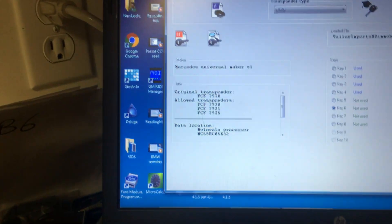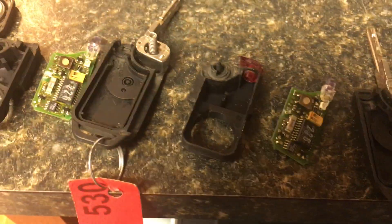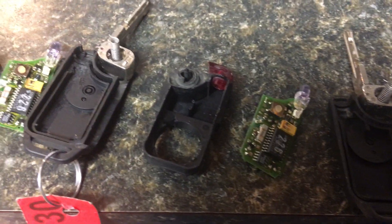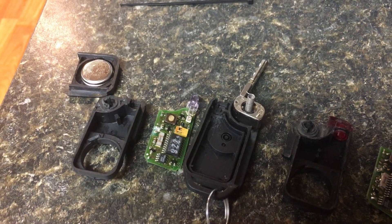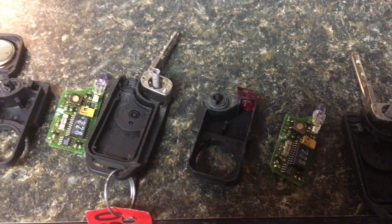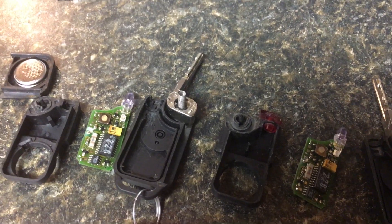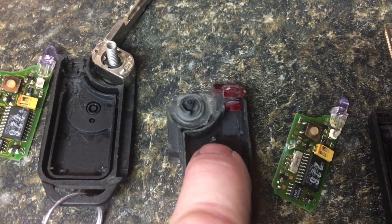Here's one of the chips. When we put that in the reader and click on the icon that says 'Explore Key,' it tells us this is key six. We went and explored both of these keys when we first got them, and the telltale sign was they had black tape on them. So if you get to a car or somebody brings you a car and the remotes are all taped up, there's a good chance it might not have a chip in it.